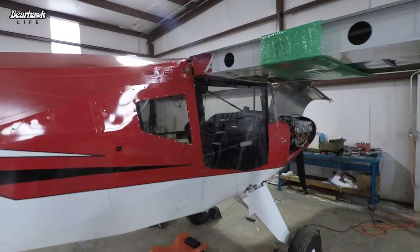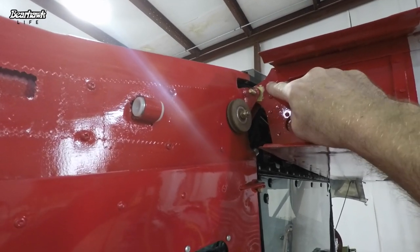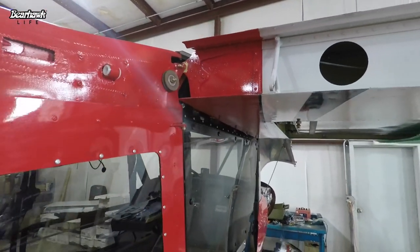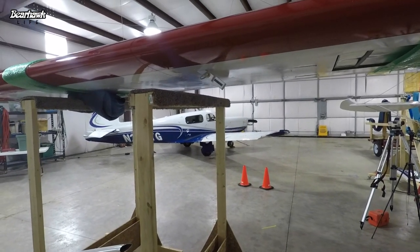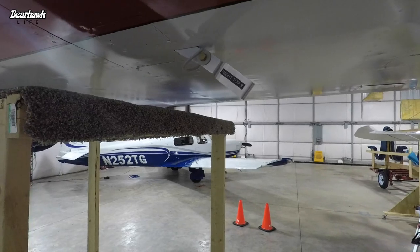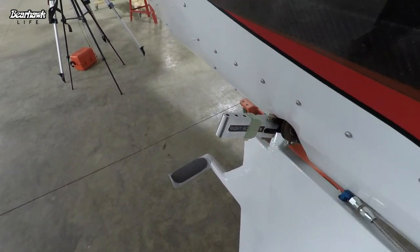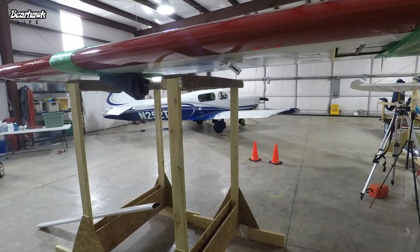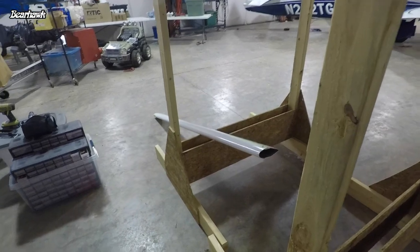We're going to talk about — you can see here — this is the rear attachment point on the fuselage for the right wing. There's one in the front: that's an AN5 in the back and an AN6 in the front. Had to play around with that until I finally got the right length. Today we're going to work on setting the dihedral one degree on each side, and we're going to do that with the strut — we're going to drill the struts top and bottom. These are the billet aluminum strut attachment fittings.